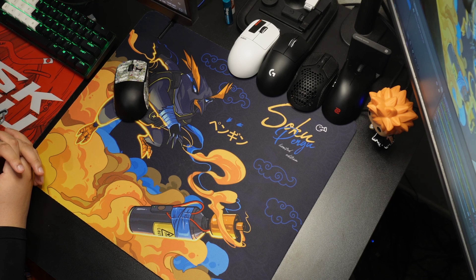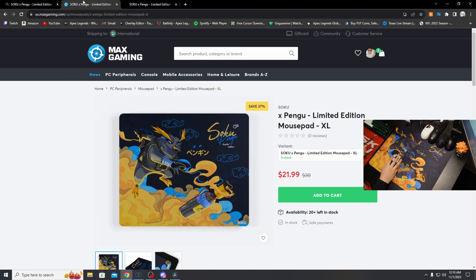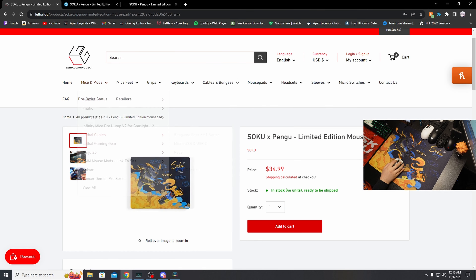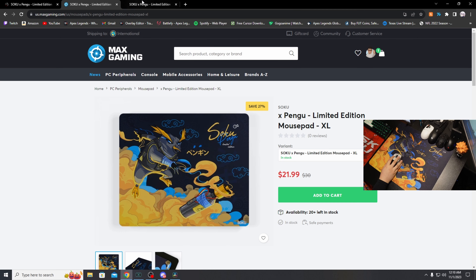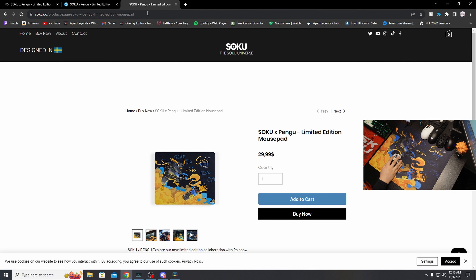You getting upset and smashing the desk, it ain't going anywhere. So now we're going to get into the availability and pricing of this pad. On Soku.gg's website, this is $30 overall. For Max Gaming, $21.99 — it is on sale. And for Lethal Gaming, it is $34.99. So you do have an option to purchase it on multiple websites. If you're interested in the pad, these are your websites — they will be linked below.